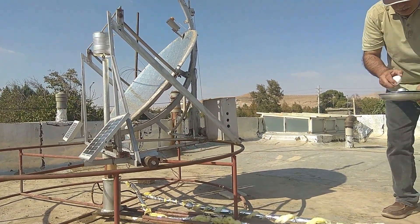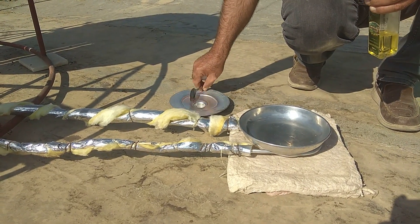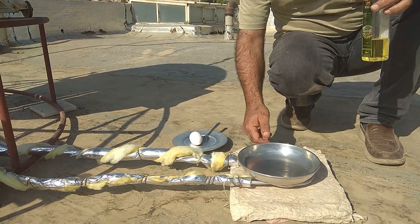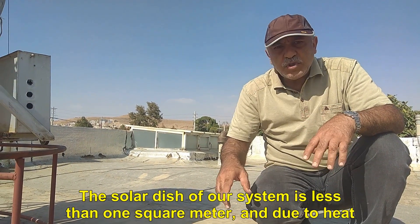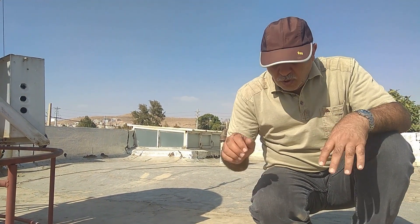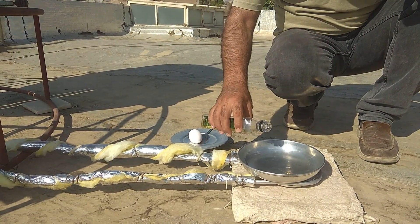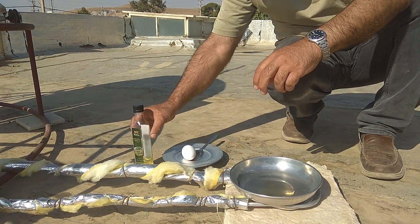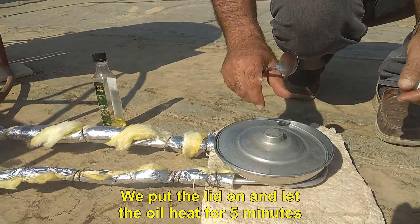Now I'm going to make a fried egg. I will put a metal dinner plate on the stove. This one egg is sufficient to test our work. The solar dish of our system is less than one square meter, and due to heat loss, the amount of heat transferred to the solar stove will be low. Now I pour the oil into the metal dinner plate. We put the lid on and let the oil heat for 5 minutes.